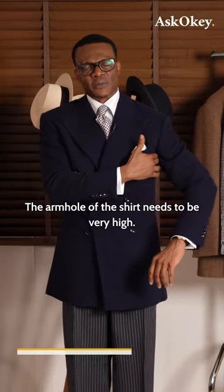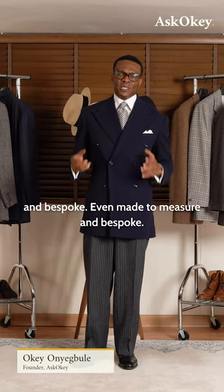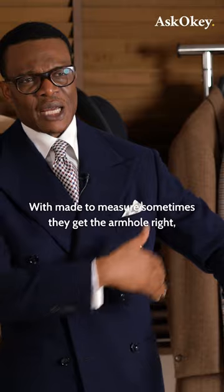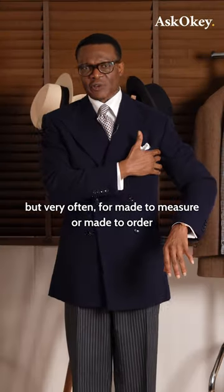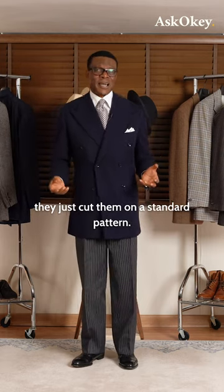The armhole of the shirt needs to be very high. That is a key difference between ready-to-wear and bespoke, and even made-to-measure and bespoke. With made-to-measure or made-to-order, sometimes they get the armhole right, but very often they just cut them on a standard pattern.